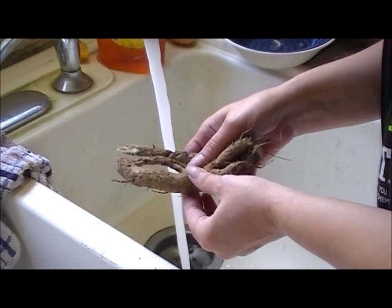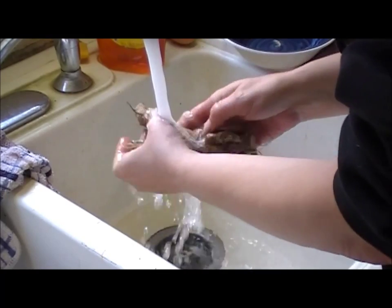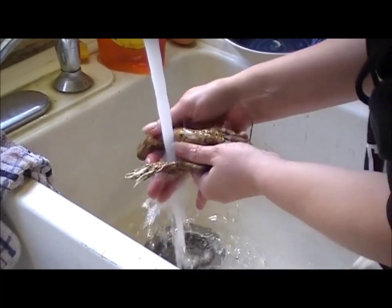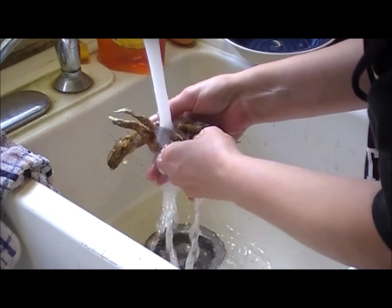Now that I got most of the dried mud off, I'm just going to put them under the faucet here and scrub them a little bit more to get off any extra dirt that might be on there.